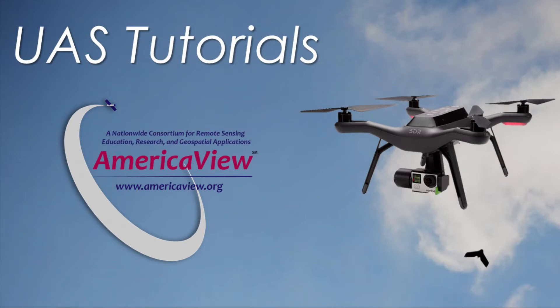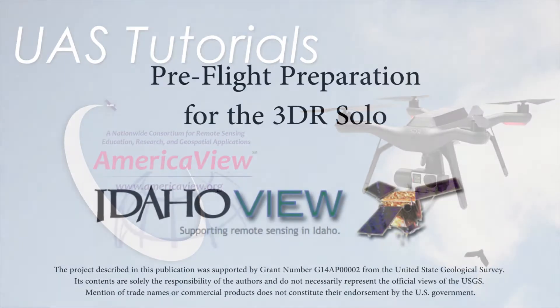This video was produced by students for training purposes only and is provided on an as-is basis. ISU and the State of Idaho make no warranties about the completeness, reliability, usefulness, or accuracy of this information. Any action you take upon the information provided is strictly at your own risk and ISU and the State of Idaho will not be liable for any errors, omissions, losses, or damages in connection with the use of the contents of this video.